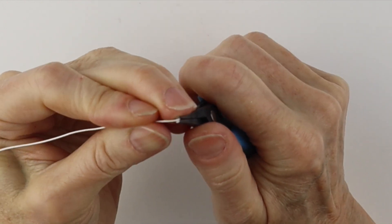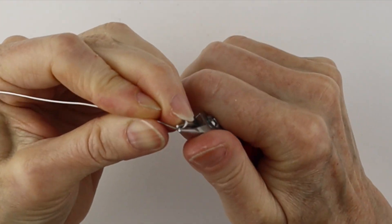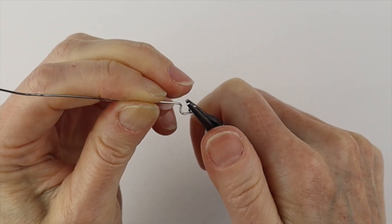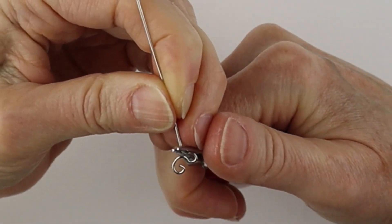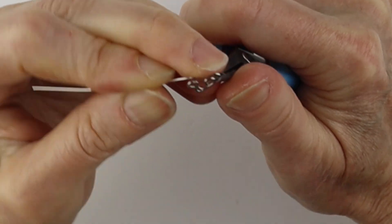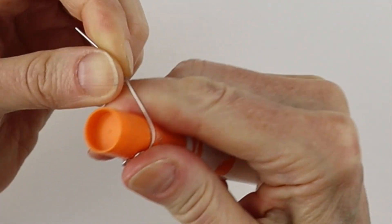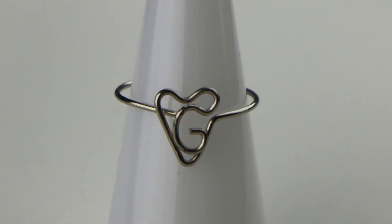For the G, we're just going to bend this little line that will go in the middle of the G, and curve it around to form the rest of the G. Take the needle nose pliers, bend it straight up on an angle, and then form the top of the heart back and forth. Take our needle nose pliers again, bend it up — and sometimes we don't have a lot of wire left, so you might want to use 20 gauge wire with a longer piece, like five or six inches. Bring this around, curve it out, adjust it, and there you have your G in the heart.